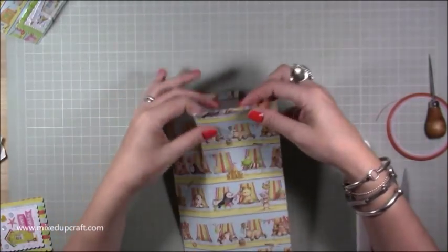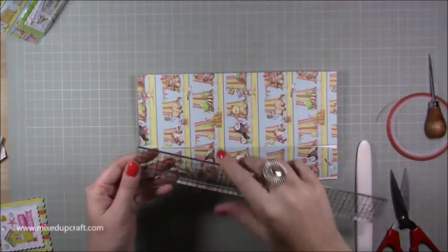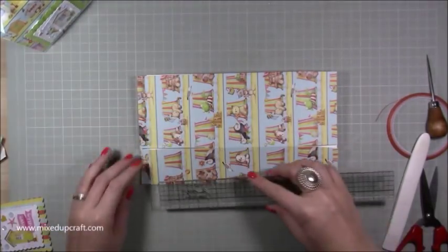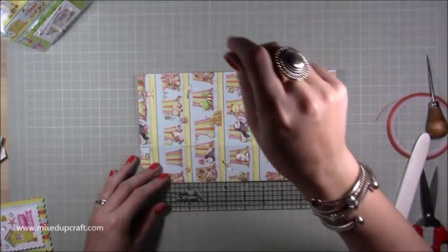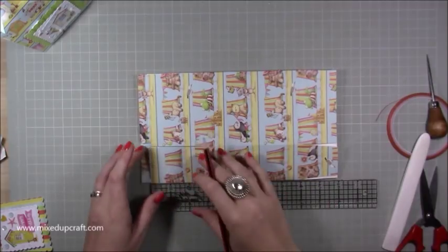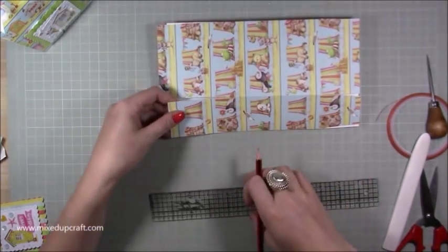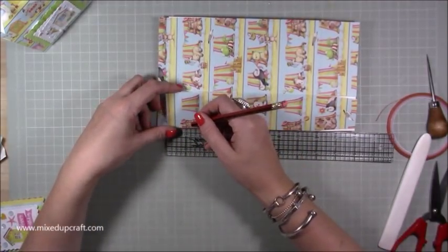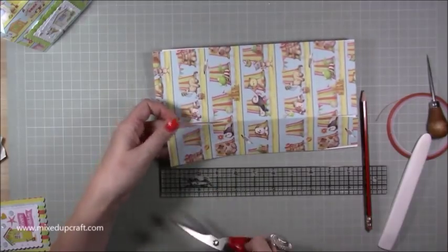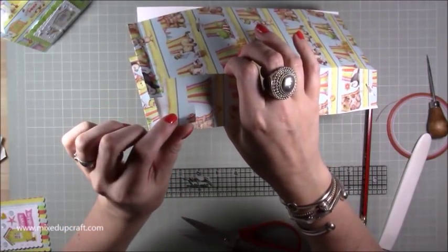For these two side pieces, grab a ruler and come down one inch, then make a pencil mark. Where that mark is, cut in straight — halfway, which is another one inch in — so you're cutting one inch down and one inch in.